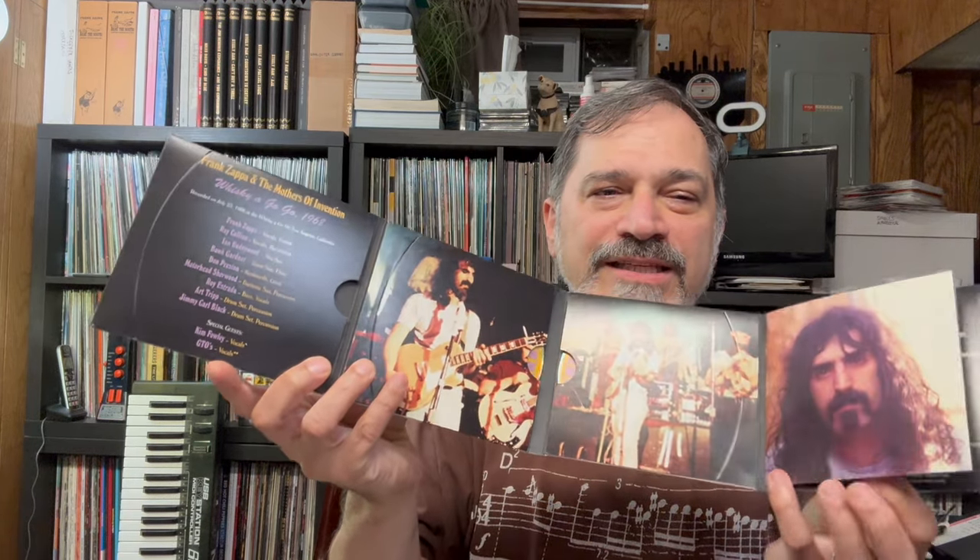So I would like to challenge Anthony Fantano, but the real reason that I am making this video is because I have a review — a long awaited, long overdue review — of this release right here: Frank Zappa and the Mothers, Whiskey A Go Go 1968. This is a three CD set, all recorded in one night in July of 1968.